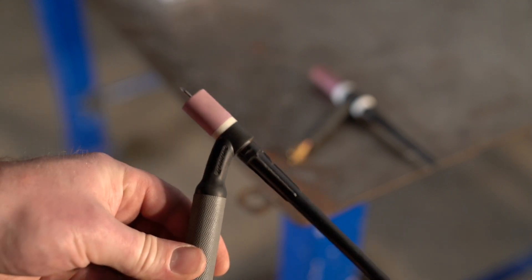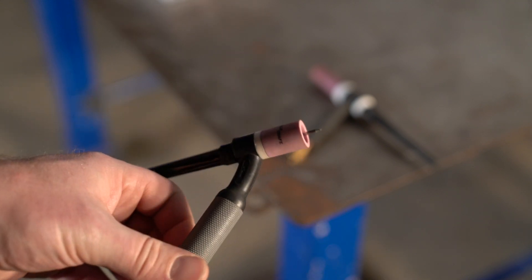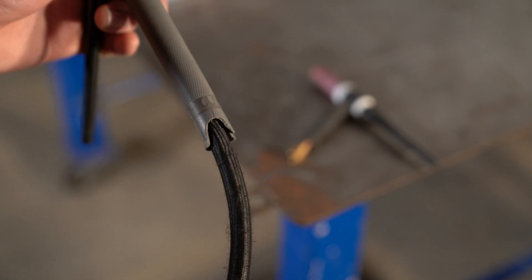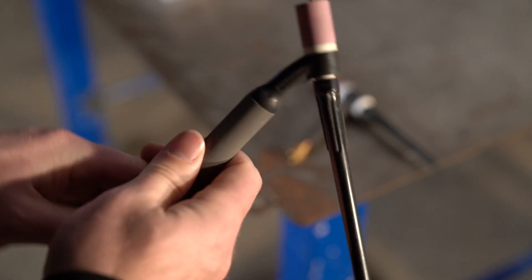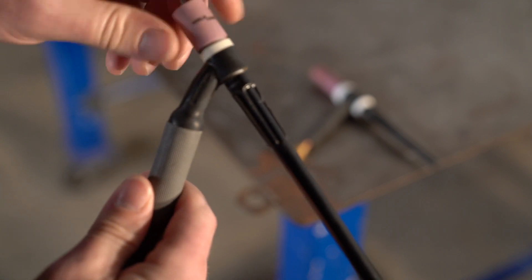Here's my Weld Craft torch. I've had this torch since I bought the welder. It's got a little bit of bend in the head, probably from overheating it, a cracked handle from dropping it, and the cord's pretty worn out from dragging it on the floor and across the table. So we're just gonna replace it with the new one today.